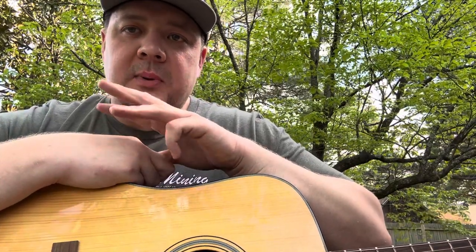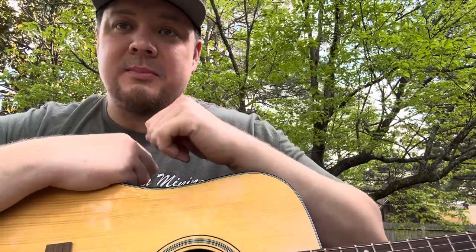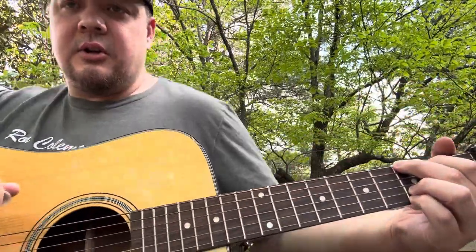Learn your chords first, get all that down first. As always, rewind, rewatch, pause this video as many times as you need to get what I'm doing down. This is pretty straightforward — I'm going to give you the basic bare bones melody; you make it as snazzy as you want with whatever licks and tricks. I'll play it first so you can hear it and then I'll show you what I'm doing.